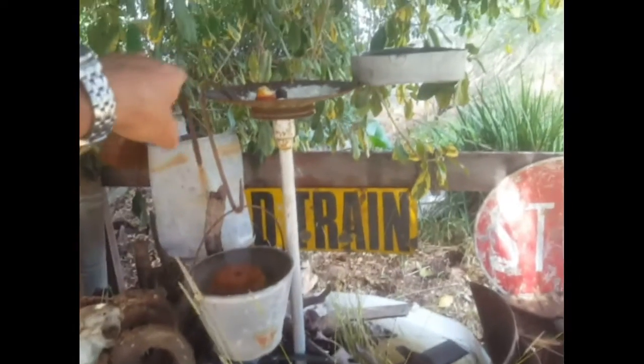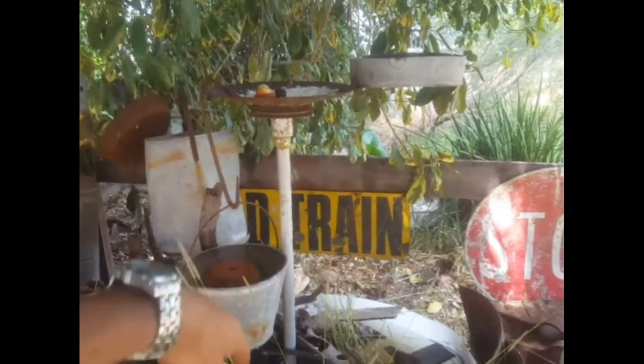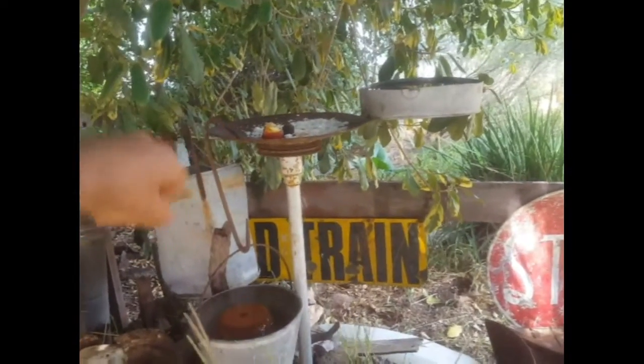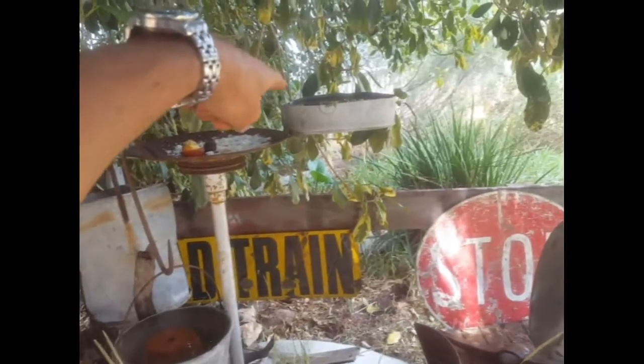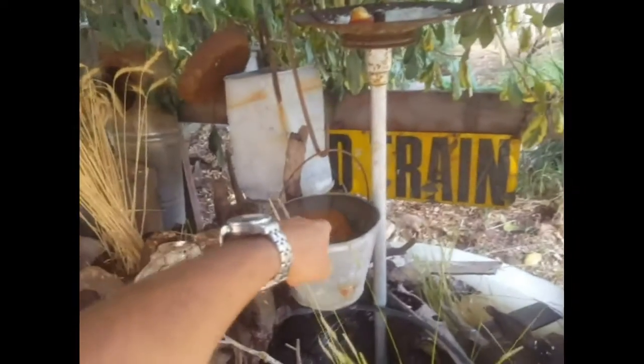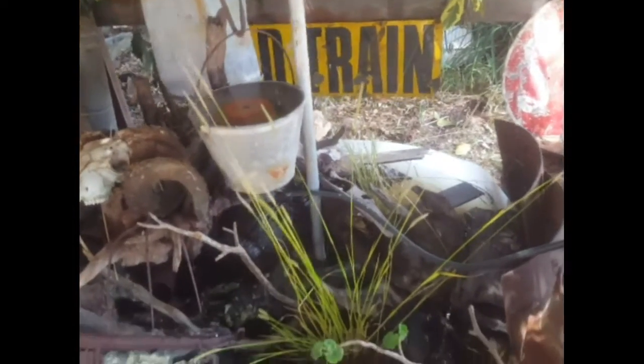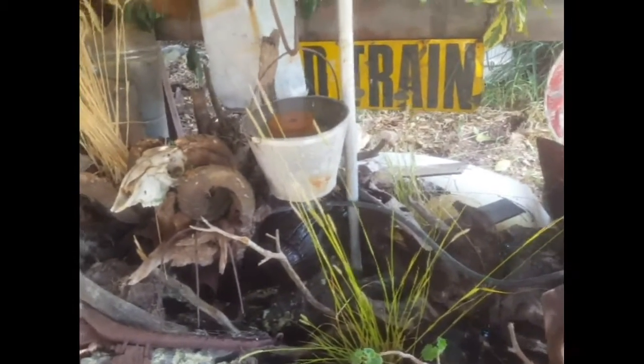I've also found a nice bird bath and bird feeder out of the rubbish dump the other day, so I'll put that in the middle of the pond. At the moment it's just got some rice on it. Plenty of water there for the birds to have a drink and a bath. There's another bucket here too, and the birds will get in here and have a bath and a drink. So it looks really awesome guys, I'm pretty impressed with it.